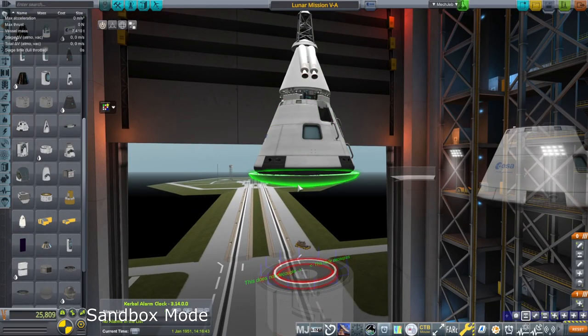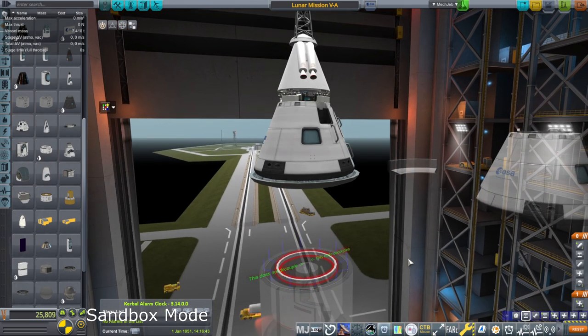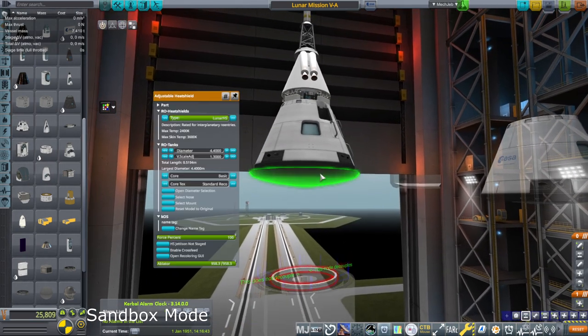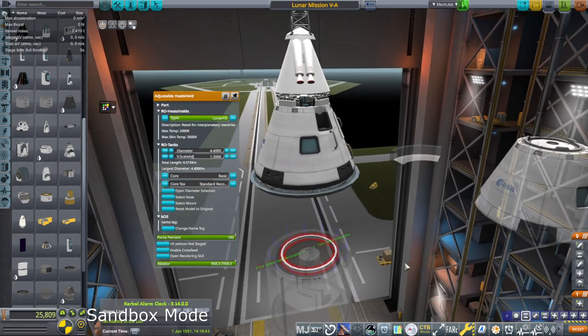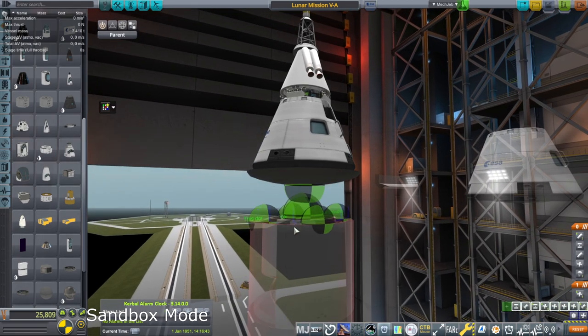I put all the accoutrements back on top, and this is the one with the node moved out. It attaches the heat shield like that. I won't change the size of the heat shield even though it's super sticking out right now, and I'm not going to tweak it up. So those are the rules.